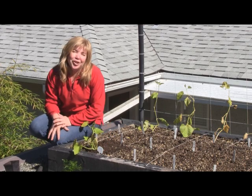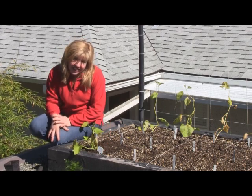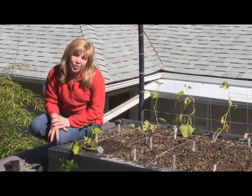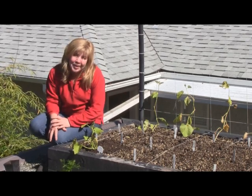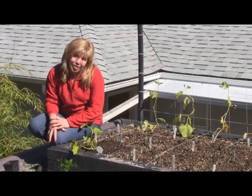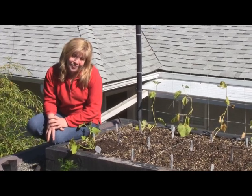If you want to know anything more about growing zucchinis or any of our other edibles on our green roof or on the ground — we also have beehives — please visit my website at www.zengadesigns.com. Thanks for watching.